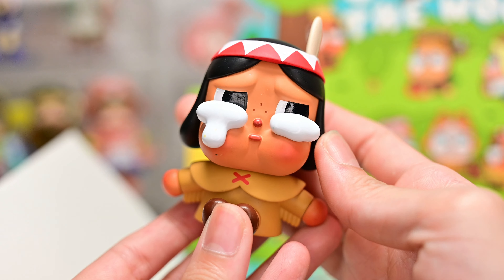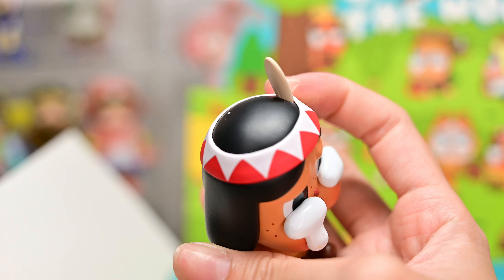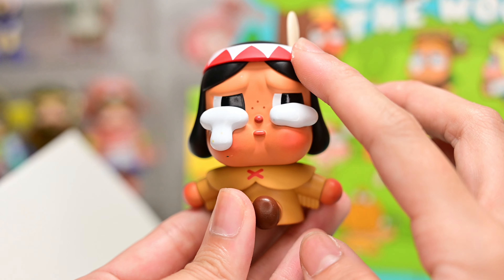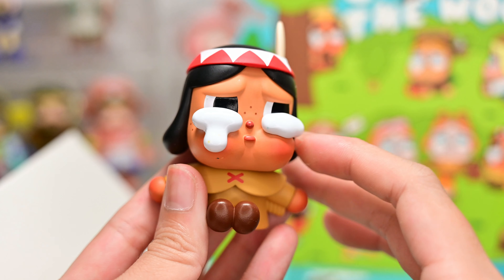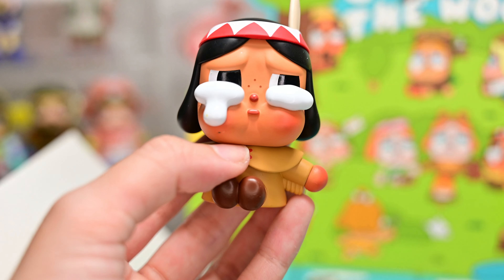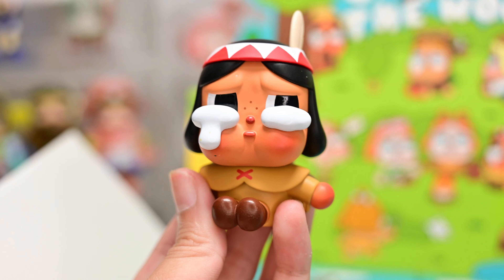I really like the dark-colored hair Crybabies — it's very iconic of what Crybaby was in its initial design. This one is very cute; she has a little feather on her headband, which I'm assuming is an eagle feather. I appreciate the entire series being in a sitting-down posture. The more recent Crybaby series have different positions — some standing up, some sitting, some lying down — but here everyone is sitting down uniformly, and it looks really good.